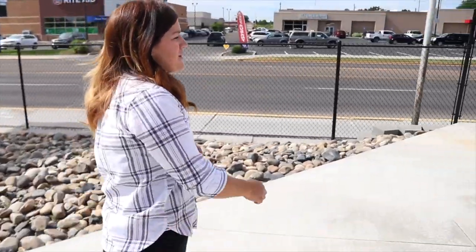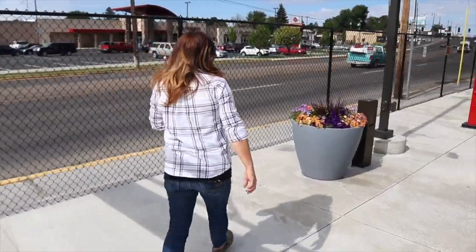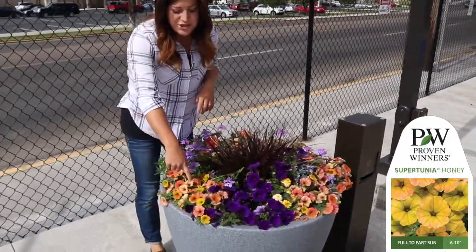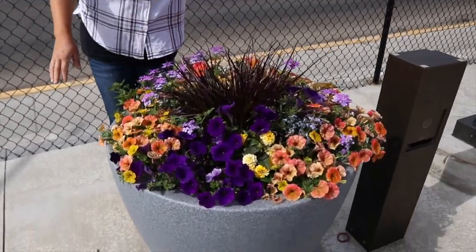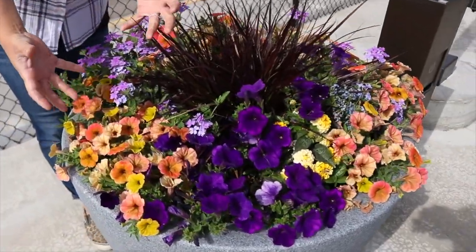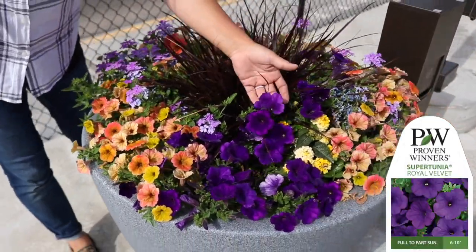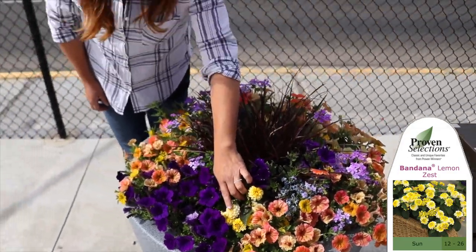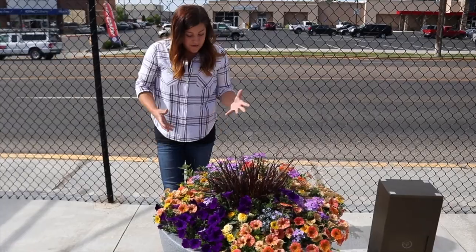This next one is beautiful — I love the warm colors we added. There's a purple fountain grass in the center, we've got Supertunia Honey, which is so pretty and really shows up well when you drive by. We've also got Supermina Large Lilac Blue, Supertunia Royal Velvet, and the Bandana Lemon Zest lantana right there, which gives a nice pop of bright yellow. This one is doing really great.